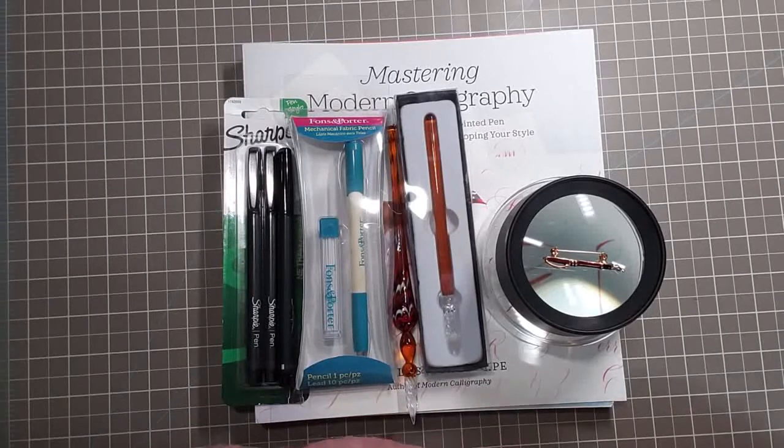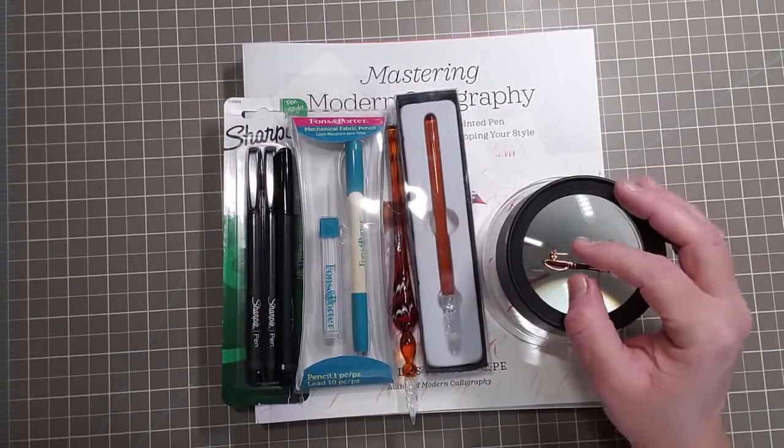Without further ado, I have a nice haul from Amazon, all pen related — especially fountain pen related — but I threw in a couple other things, so let's just go one by one.